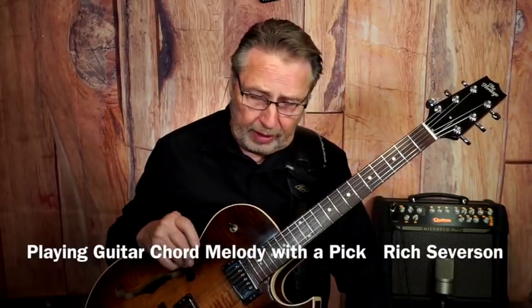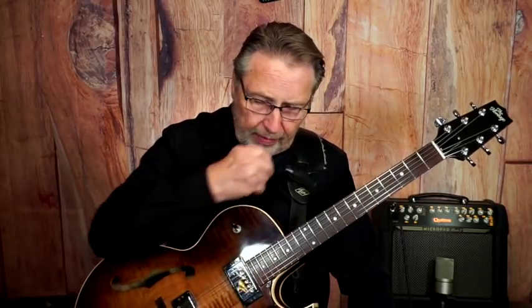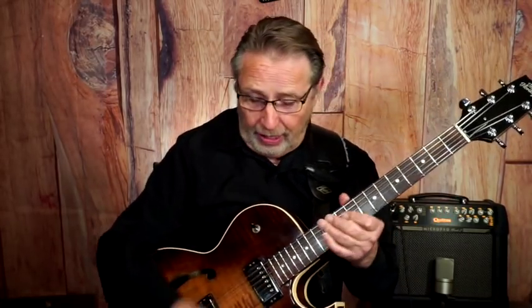Here's another good question: your chord solos are beautiful and melodic. I prefer using a pick versus fingerstyle. I've purchased several of your fingerstyle chord solos that I'm adapting to my pick style — any recommendations for doing this? Any chance for a chord solo for 'A Nightingale Sang in Berkeley Square'? Well, I don't know about that tune — I have to get inspired to write those things out.